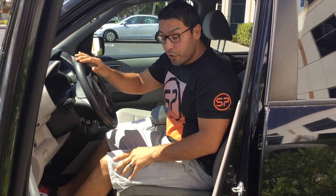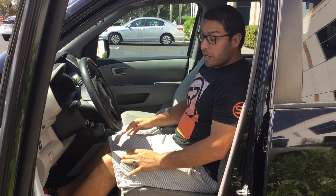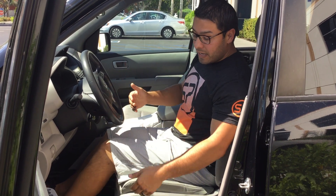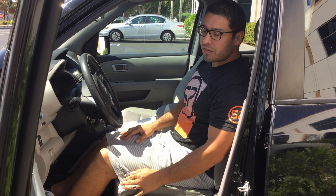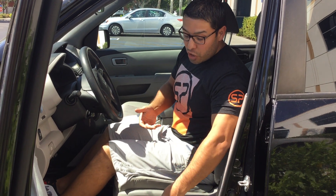So here's what we want to do. This is clearly too far away. What I want to do is bring up my chair — and even if you don't have electronic, you can just use the manual version. Push your chair up close enough that you can reach the pedal and your foot just barely touches it.